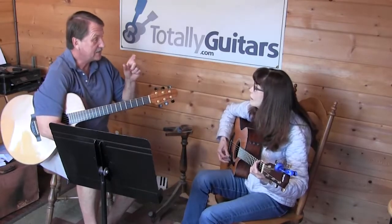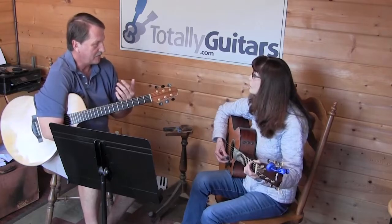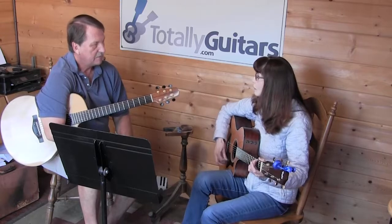Good. So "little" is the syllable you're on on beat one of the measure when you're going to be doing the strumming, right? Right. So what I do is I do the harmonics, and then I hesitate for just a beat. And then I do it.